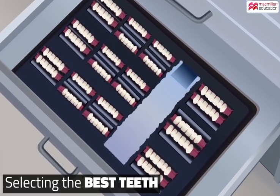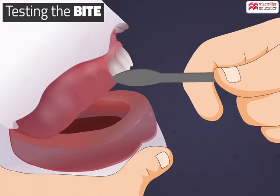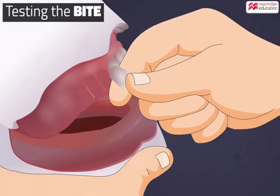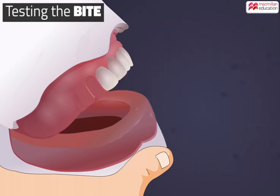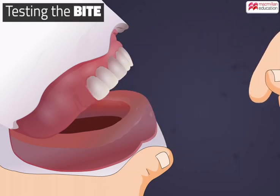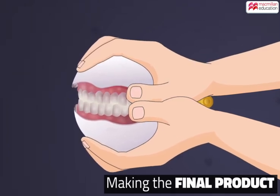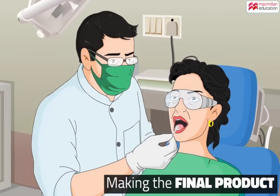The technicians select the best suited teeth for the patient. One by one, the teeth are held into place around the wax rim of the model. If the model fits well in the mouth of the patient, the denture is sent back to the lab to be customized.